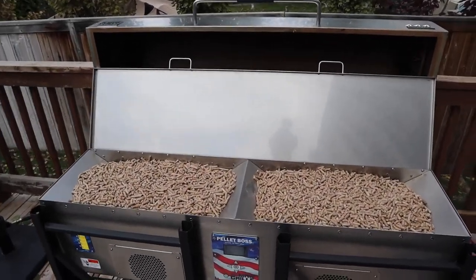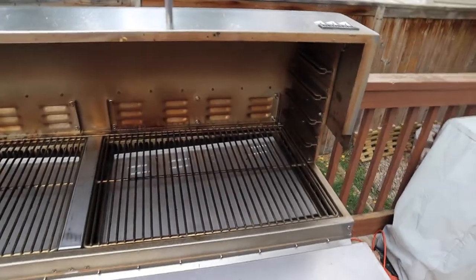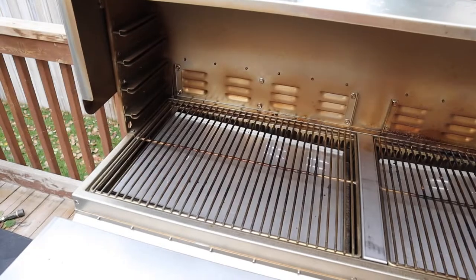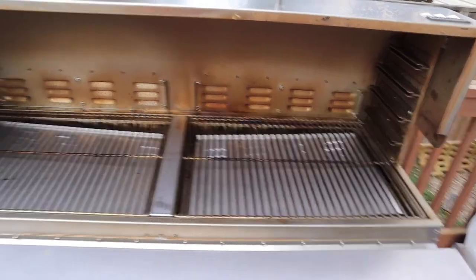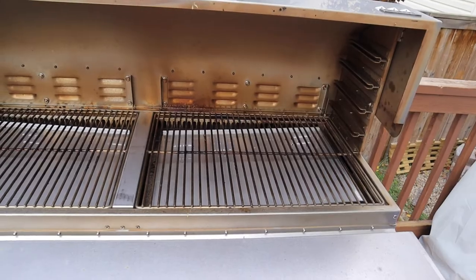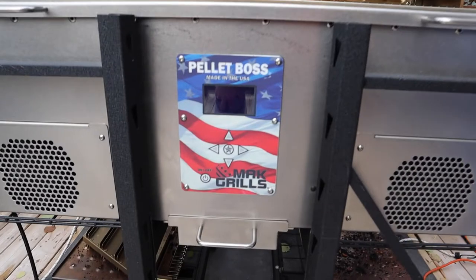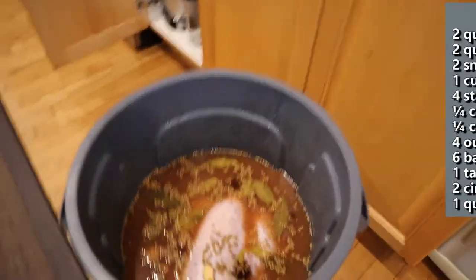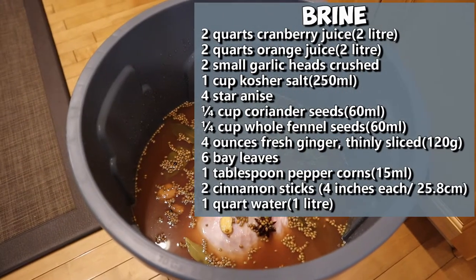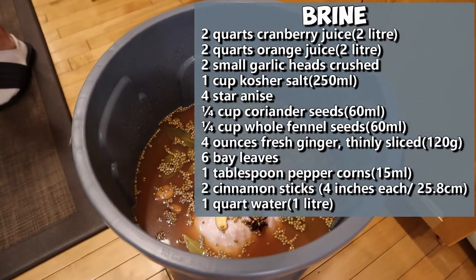The grill is all filled up with pellets and ready to go — we have the smoking trays in. This barbecue has two fire pots, so we'll set one side to smoke only and the other side to the temperature we want to cook at, giving us extra smoke. It's a MAK grill with the pellet box control system. Chucky has been brining for over 24 hours now and the ingredients will be listed.